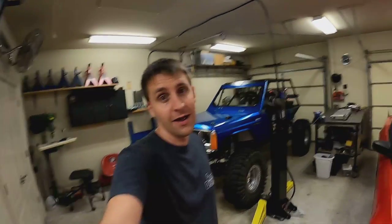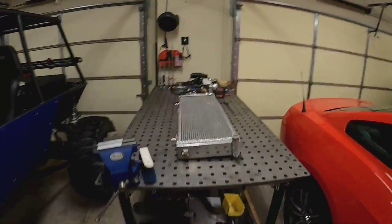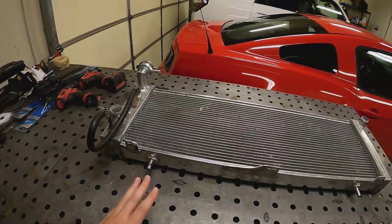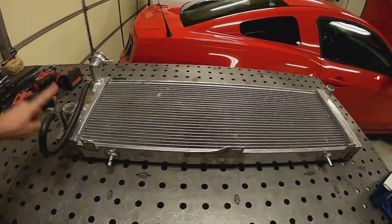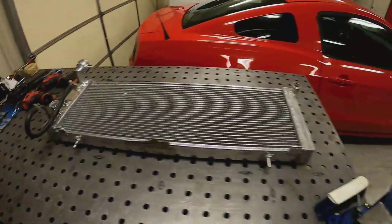Welcome back to the channel. I've got another automotive experiment on the buggy - I'm going to try and turn the radiator into a dual pass radiator. This is not the factory radiator, it's a Champion replacement. Water comes in here, flows through and out here and back into the engine. It works great if it's about 75 degrees outside - the buggy never gets above 210, I can run 75 miles an hour down the highway with no issues.